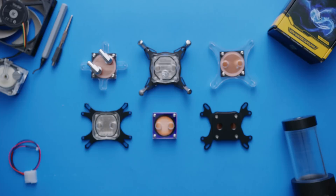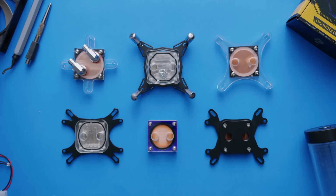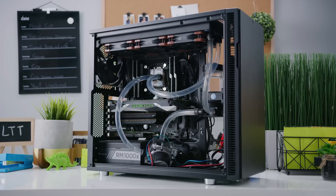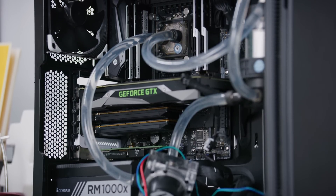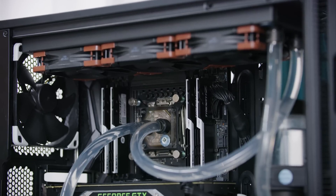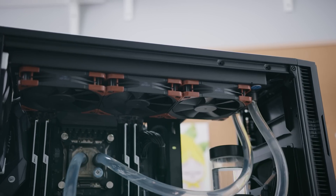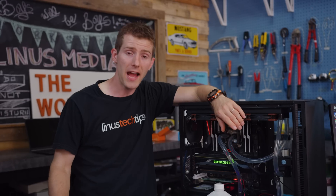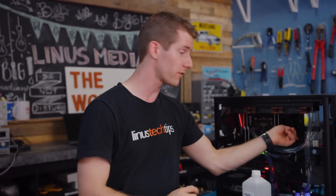We need something to compare our numbers against — some kind of standard. Luckily Jake keeps his test bench water-cooled, so we can just use that. This is a pretty standard setup from EK Water Blocks: an EK Supremacy Evo CPU block mated to a 360mm PE series radiator and a D5 PWM pump, cranked to 100%. That EK config would cost you a whopping $380. With that said, what Jake's building right now is around $90 including everything you need — about a quarter as much.